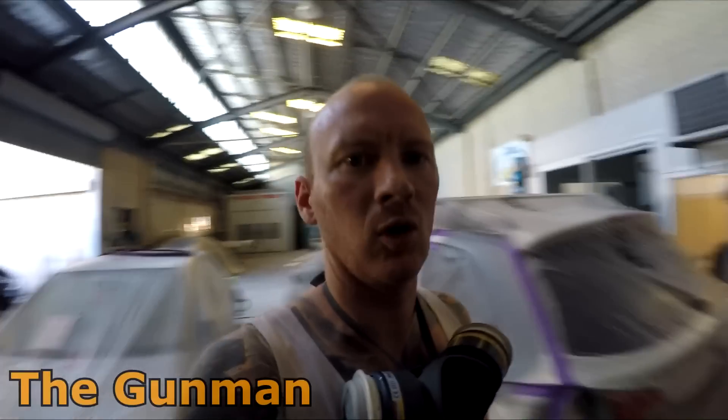Welcome to The Gunman. Today I decided to do a bit of an update video, just to look around the shop and see how it's all going. We're pretty flat out at the moment — the shop's pretty busy.